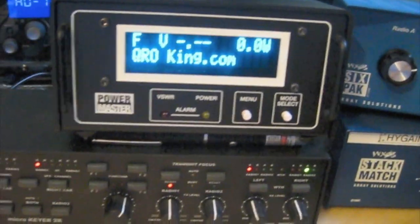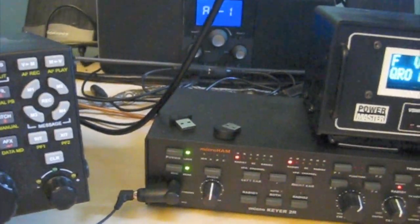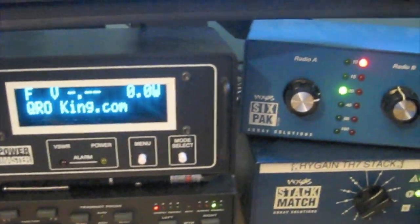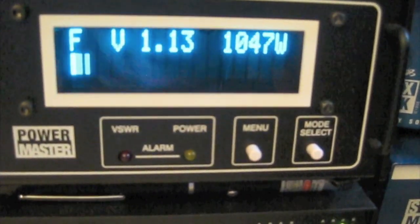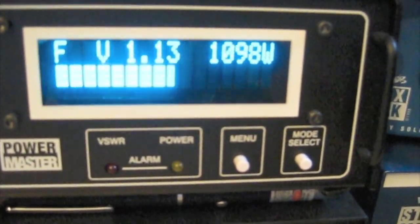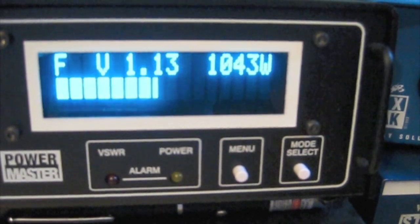Let's move the mode up to sideband. Calling CQ, CQ DX — CQ, CQ DX — this is Whiskey Whiskey Two Delta X-ray, Whiskey Whiskey Two Delta X-ray, QRZ, over.